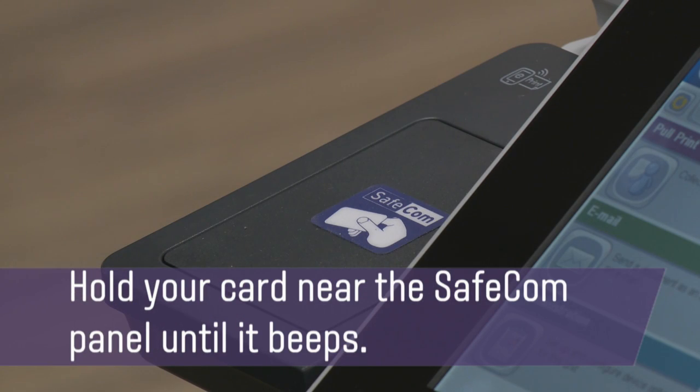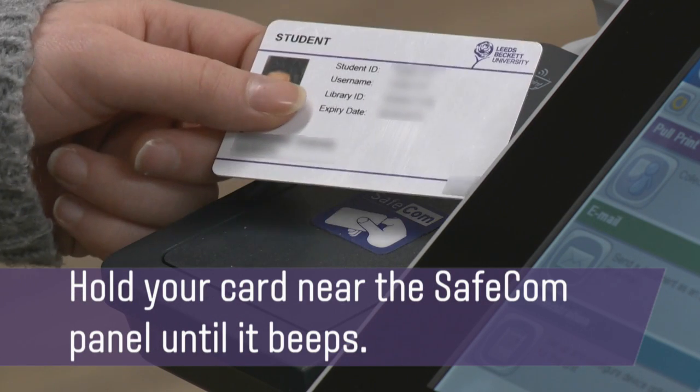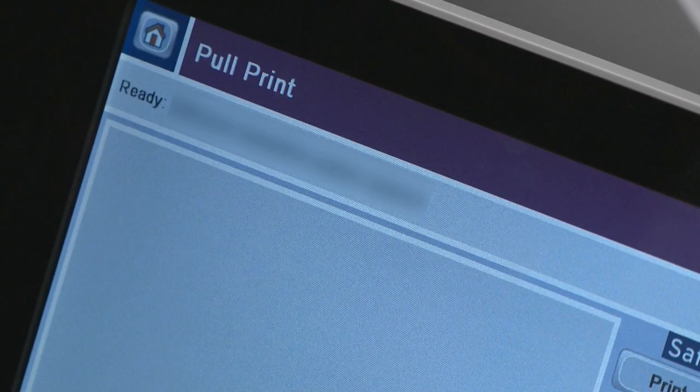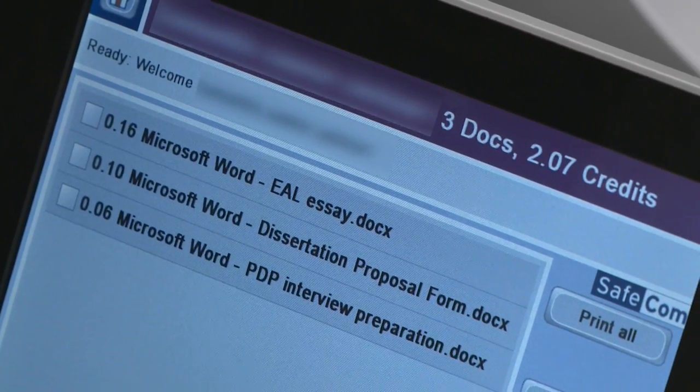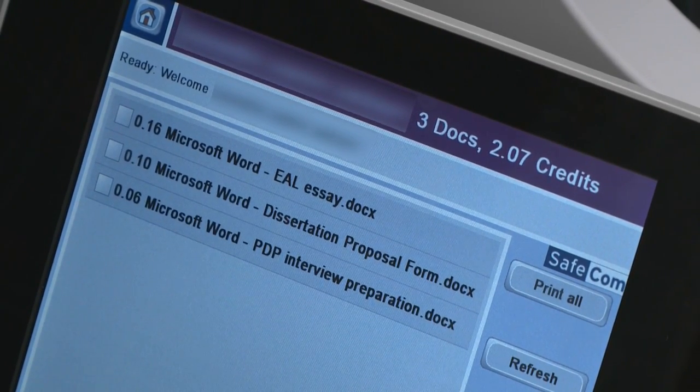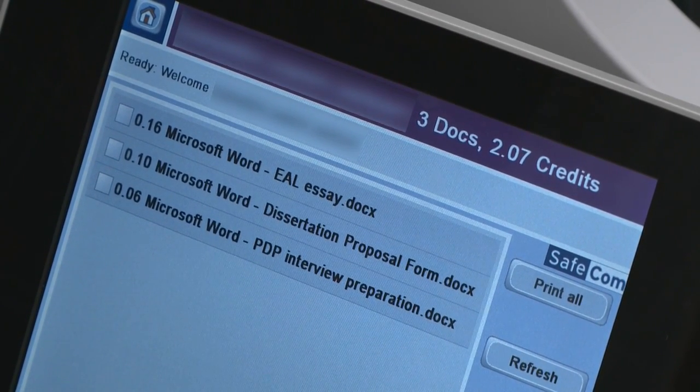Hold your card near the Savecom panel until it beeps. When your name appears on the screen, touch Pull Print. A list of all the documents in your personal queue will appear, along with the price of each job. Your current credit balance appears at the top of the screen.